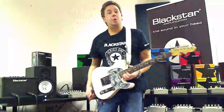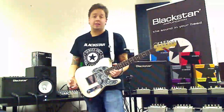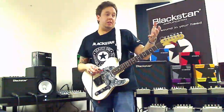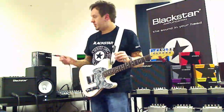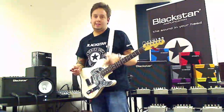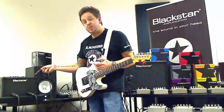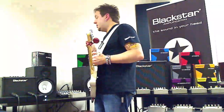This brings us up to date with our brand new practice amp that's just hit the market this week. If you go into any of your local Blackstar stockists, check this amp out. If I was still working in retail, it'd be the first time in a long time I'd take a customer — seasoned player or beginner — to an amplifier under that $200/£200 price bracket and say, 'Listen to this, this is something new.' We've got three models — they're all stereo combos. There's a Stereo 10, which is this one, under the £100 price point, a Stereo 20, and a Stereo 40.